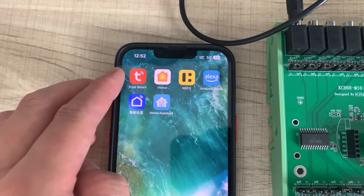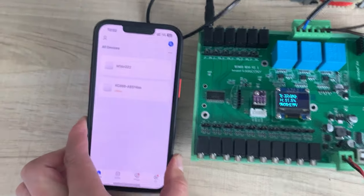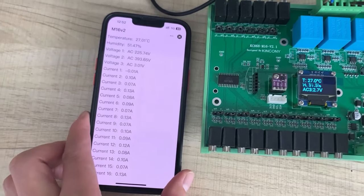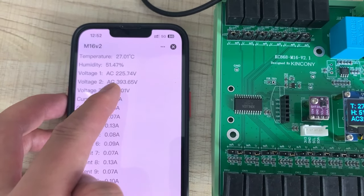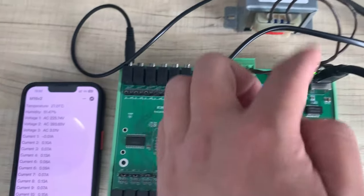And this is my mobile phone. You can use the 2R Smart app or Smart Life — my 2R license is China region, so I am using the 2R application. You can see it shows 225 volts and 390 volts, because the actual voltage is a bit high.